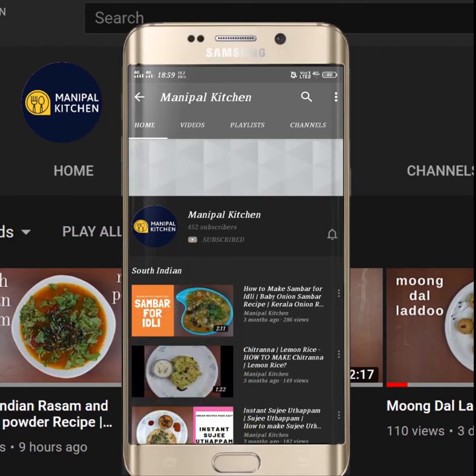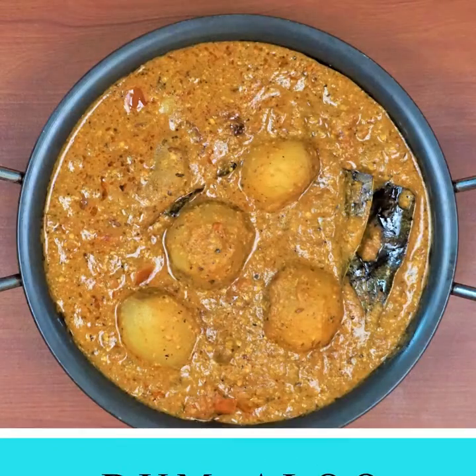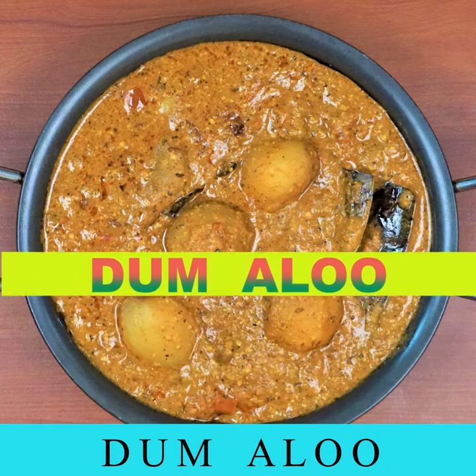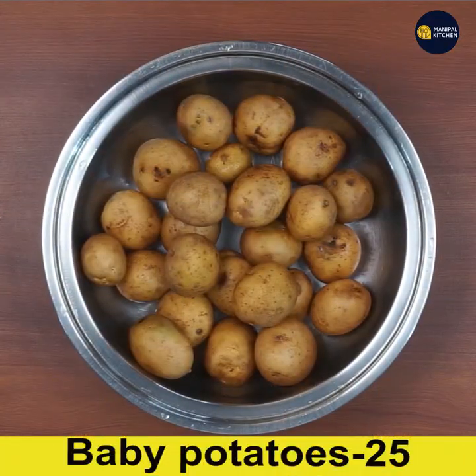Subscribe now and press the bell icon to never miss an update. Friends, welcome to Manipal Kitchen. Today I would like to share the recipe of Kashmiri Dum Aloo, which is a good side dish for chapati, roti, and naan.